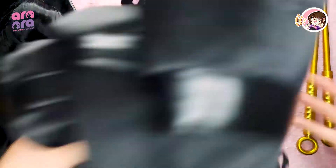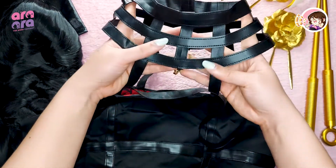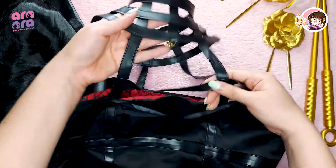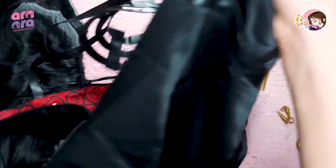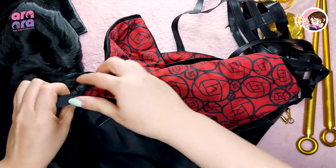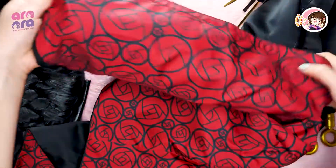Last but not least, we have the costume itself. This is the leather part for the neck, and you have the gold rose design here — they used leather on this part, obviously. This is the inner lining that has the gold pattern. You have your zipper here on the side, and they used the same fabric here as the lining. I'll show you how the complete set looks on my mannequin.